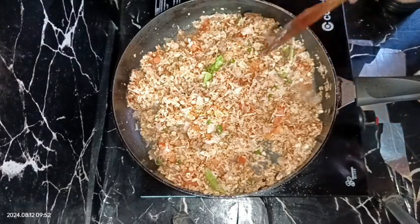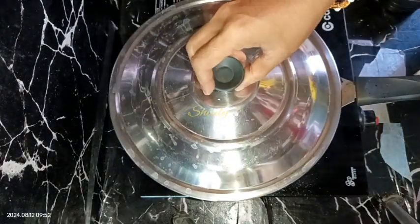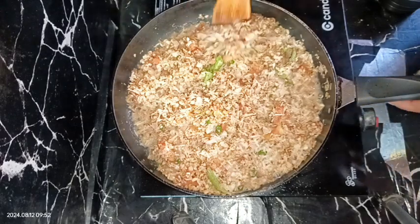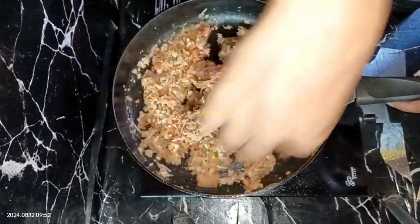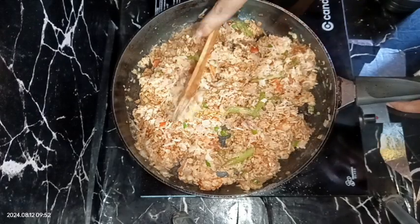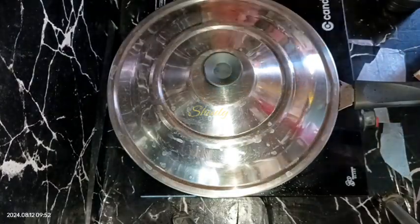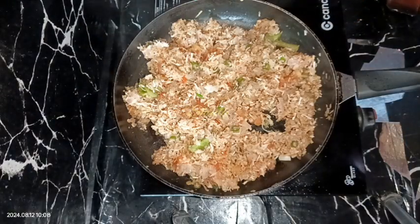Mixing a little and after that I'm going to cover it on medium heat for only one minute, and after that I'm going to make it low. After one minute, mixing them a little, then turning the heat to high. After mixing, turning the heat to the lowest and covering the frying pan for about three to four minutes.